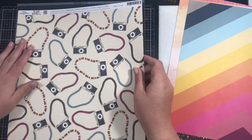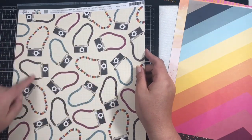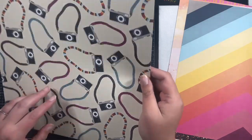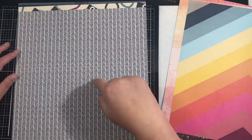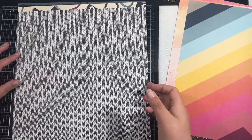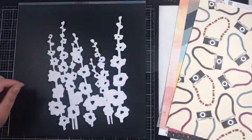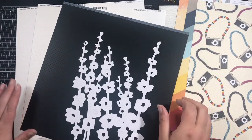This one is another Amy Tan Slice of Life called All Smiles — it's got all the cameras so this would be great to fussy cut and use as extra ephemera. Then we have this white with black arrows which is a little bit trippy on the eyes, so I'll probably fussy cut these out and use them as additional embellishments.